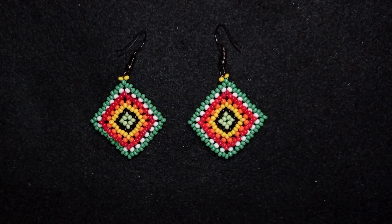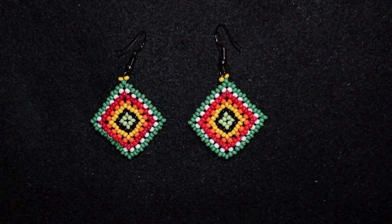Hi there, I'm Teddy from Bijuteo Beading and in today's tutorial I'm going to be showing you how to make this colorful rhombus multi-layer seed bead earrings. They're easy to make and I'm showing step by step, so I'm sure by the end of this tutorial you're going to be able to make them by yourself.